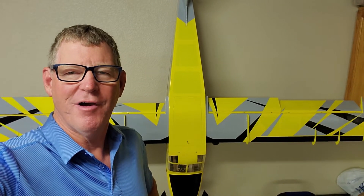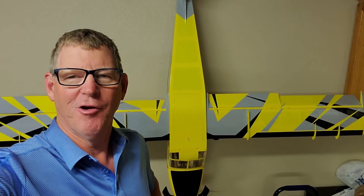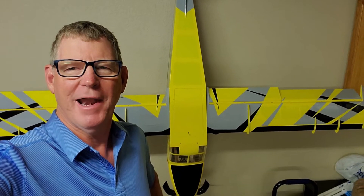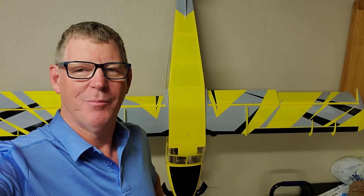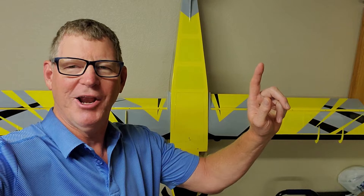We were looking through our archives and we found this vintage footage of our Pilatus Porter and an early contra-rotating setup that we had on it. If you'd like to find out how to build your own contra-rotating setup, just click the box right here.